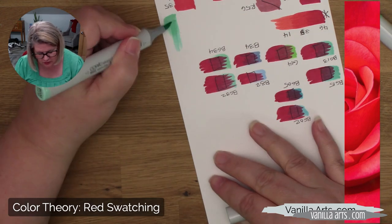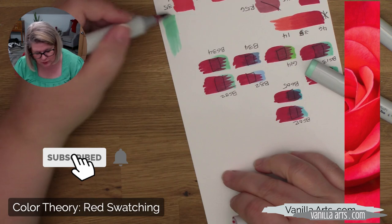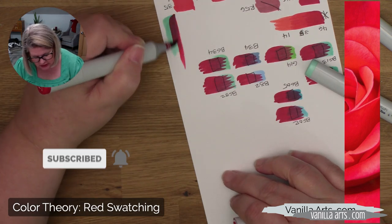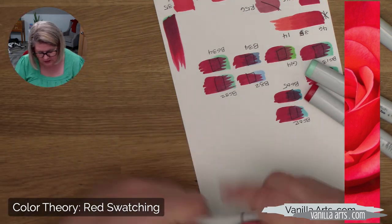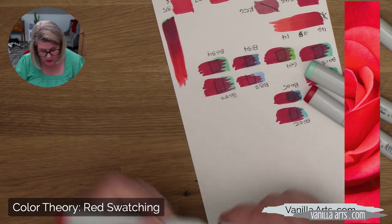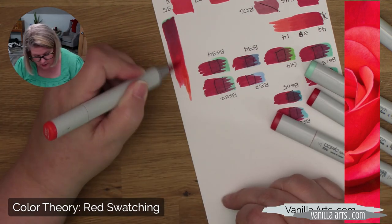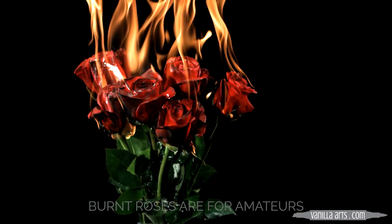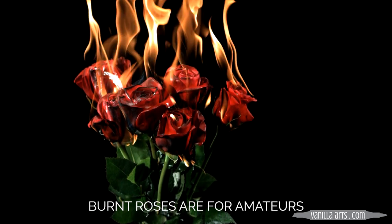So in the last episode, as we selected red markers for our rosebud project and tested different complements of red to create desaturated, shady colors, we had to be very mindful and fight the natural tendency to pick a darker red than we need and then make the shade darker, darker, darker than necessary. In today's demo, I have to be careful not to overshade the rose myself — because burnt roses are for amateurs, and we want more from our coloring.